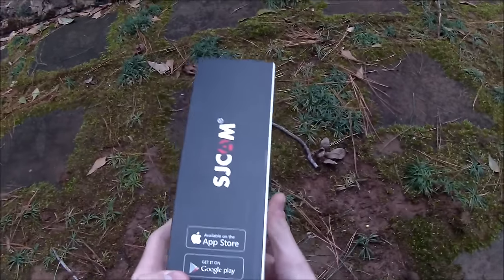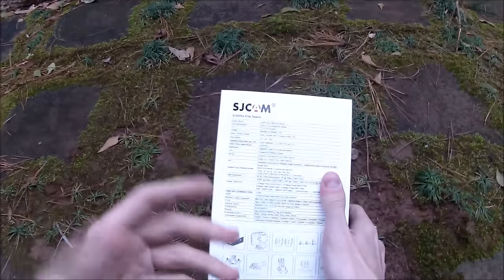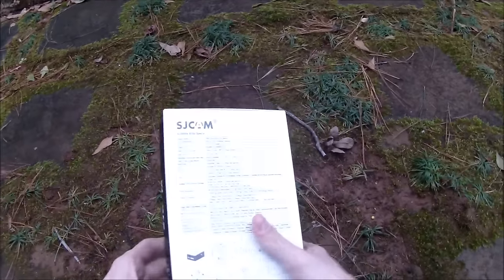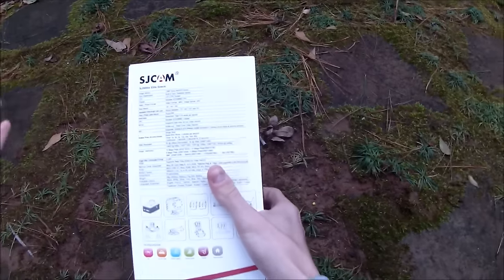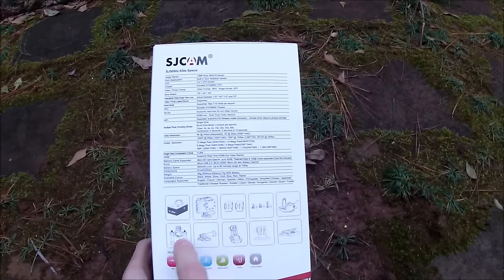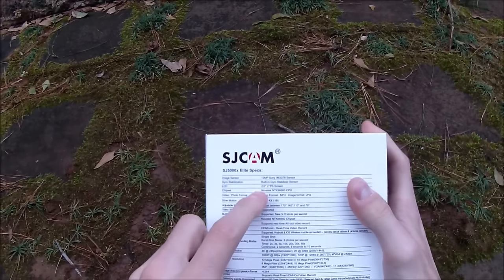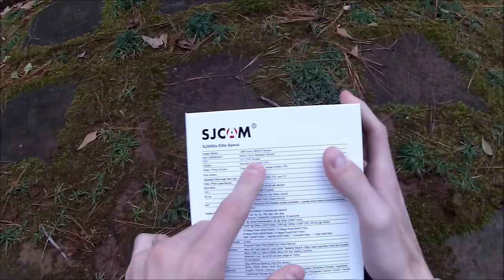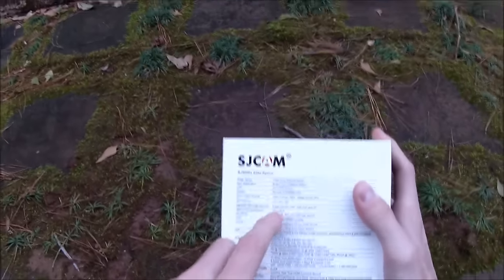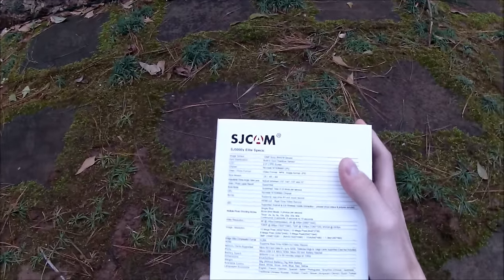It's water resistant as long as it's in its case, and it's also app networked. Like the new GoPros, it has a screen built in, which might make it better for vlogging. Included are various mounts which look to be GoPro compatible, which is awesome. The spec sheet tells us it has a built-in gyro stabilizer — which is kind of nonsense — a two-inch screen, shoots MP4, and will allow you to do various versions of slow-mo.